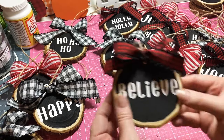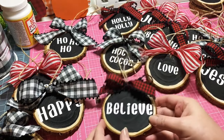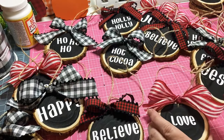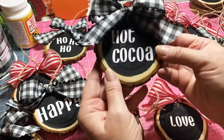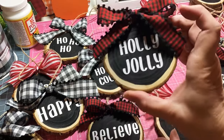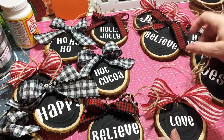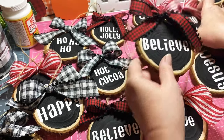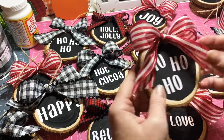I did a 'Believe,' because we should all believe. A 'Love.' I did one that said 'Hot Cocoa.' I did a 'Holly Jolly.' And I have another 'Believe' here — I tried to do maybe two of each one.